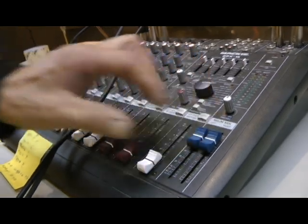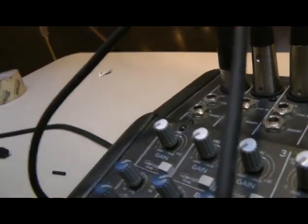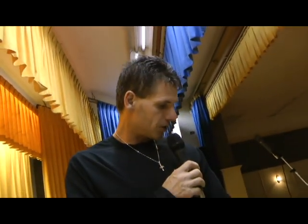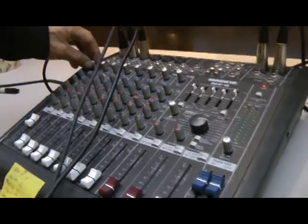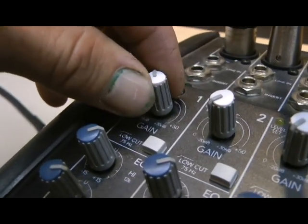You also have gain controls here for each channel — number one, number two, number three, and so on. When your microphone is plugged in, turn the power on — there's also a power button on the back of the PA unit. With your mains set to U, use the gain control to bring the volume up.